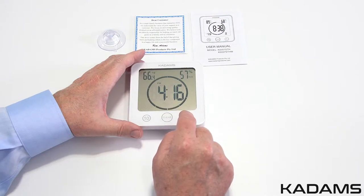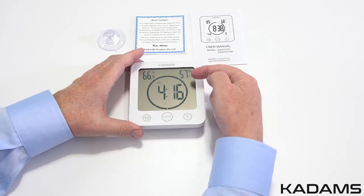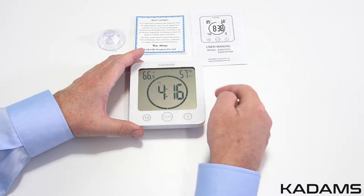In normal clock mode, the clock will show the current temperature on the upper left, relative humidity on the upper right, and the current time in the middle.